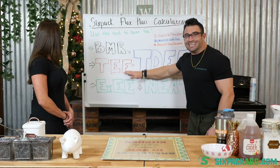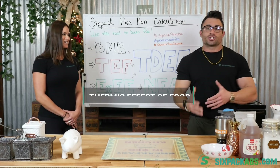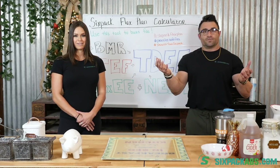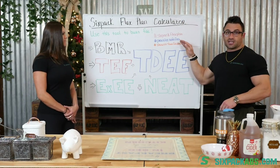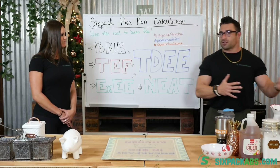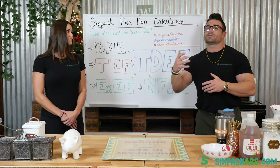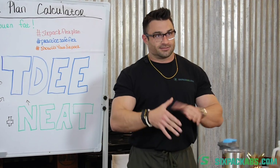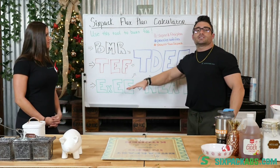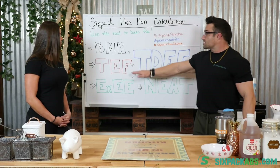The next factor is TEF — thermic effect of food. Your body actually burns calories when digesting, metabolizing, and absorbing macronutrients. In the six-pack flex plan, we break all of this down and the basic science behind it, so you have a full understanding. This is all science and evidence-based — not theory, this is textbook stuff. Your body burns a certain amount of calories digesting different foods; it doesn't make up a huge portion of your daily total, maybe 10 to 20%, but it does account for something.